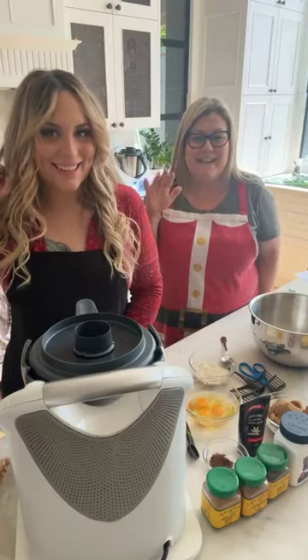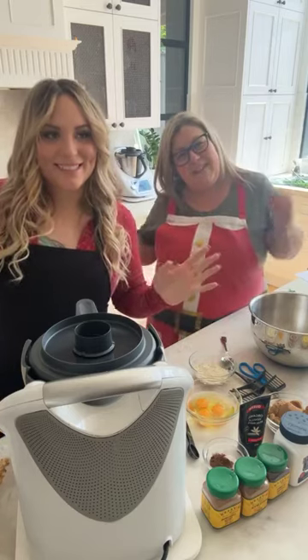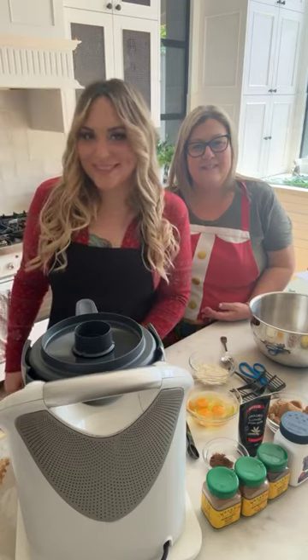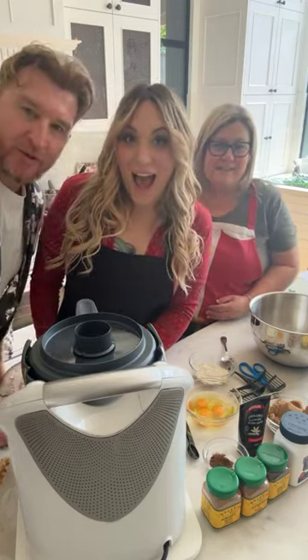Hello Skinnies! Hi Skinnies! Nick here! Mezzy! Mr. Hollywood's in the background — come say hi, Mr. Hollywood. Hi Mr. Hollywood.